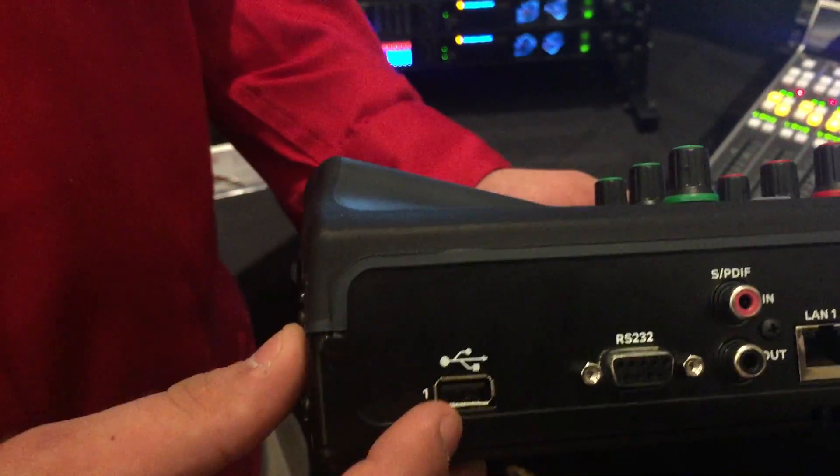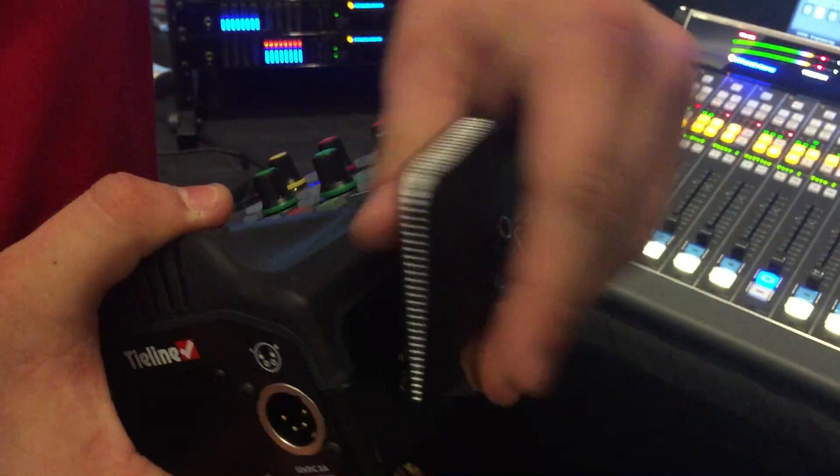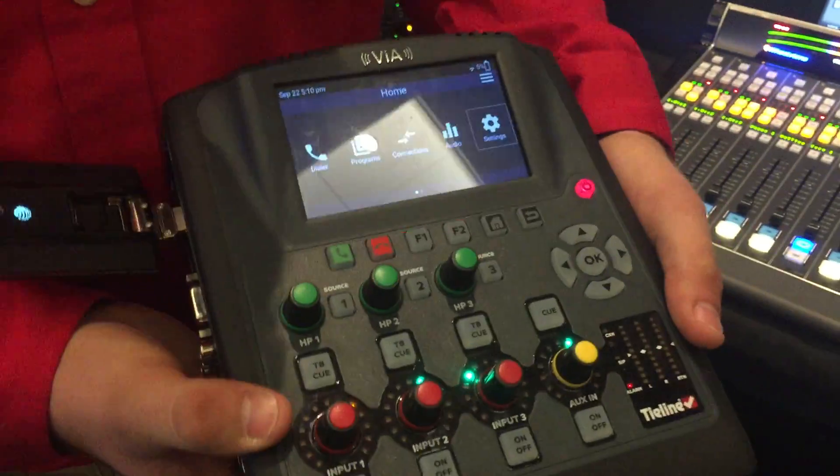We also have USB support for wireless USB modems, kind of like this. You'll plug this in here. Then there's your setup for wireless.